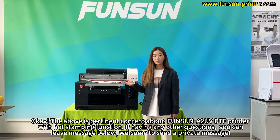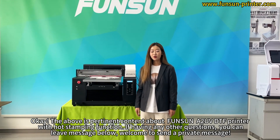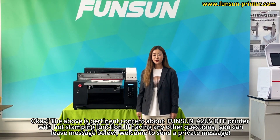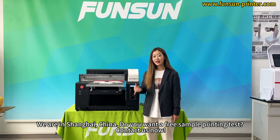The above is all the content about the Fonson A2UV DTF printer with hot stamping function. If you have any other questions, you can leave a message below or send us a private message. We are in Shanghai, China. Do you want a free sample printing test? Contact us now.